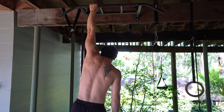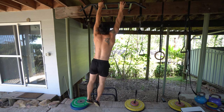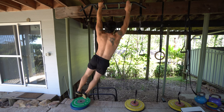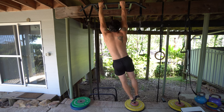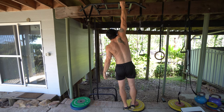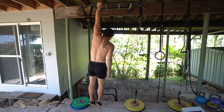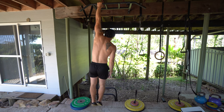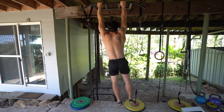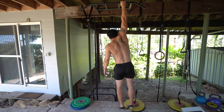You're going to aim for between one and a half and five minutes of accumulated hanging time — so between 90 and 300 seconds. If you can only do 30 seconds of accumulated time, you'll do that for three sets. If you can do 60 seconds, you do two or three sets. You measure your progress in two ways: the first is how much total time you can get, working up towards a total accumulated time of five minutes over two to three sets.